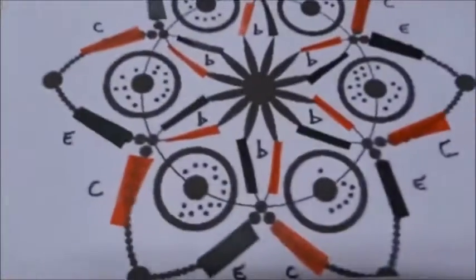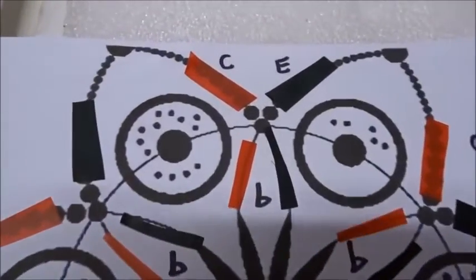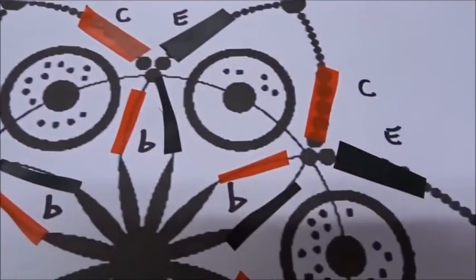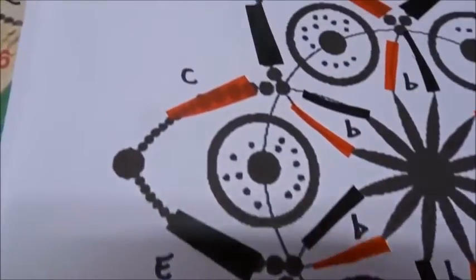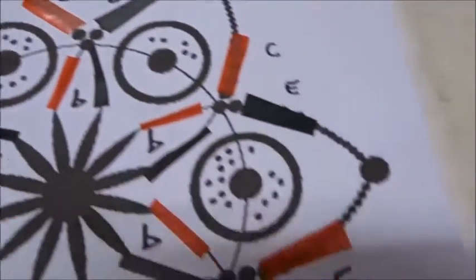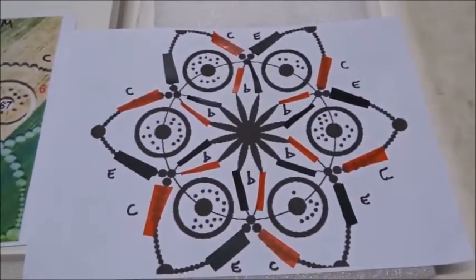When we put it on a normal electronic diagram, it's just a ring of six power transistors with collector, emitter, and base all labeled as shown — six of them making a ring. The only thing complicated when doing this is you have to wire all of the base currents in parallel and all of the collector-emitter currents in parallel, or otherwise they won't all fire at the same time.